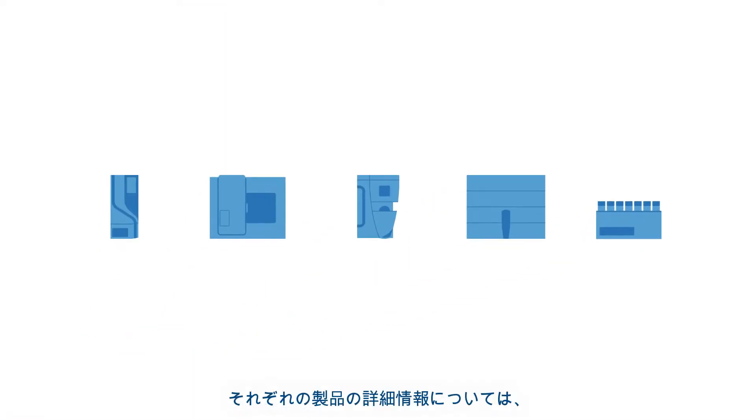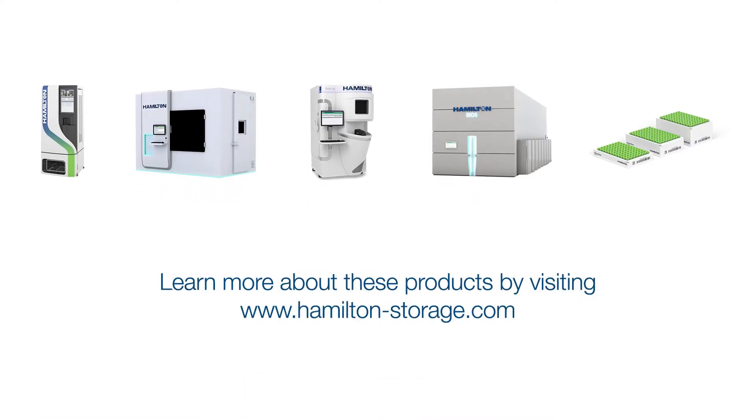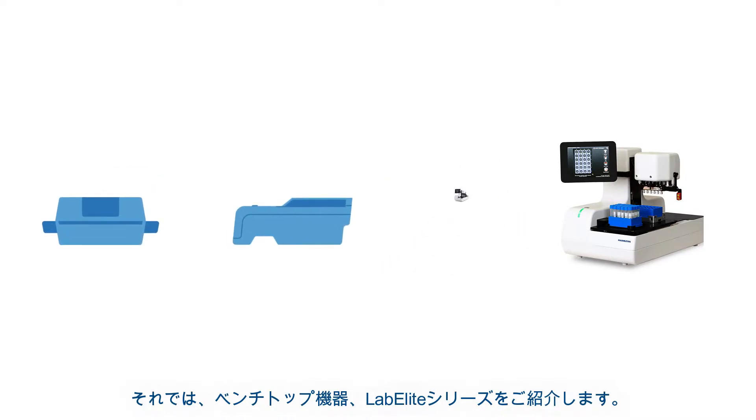If you're interested in learning more about any of these products, please visit our website at www.hamilton-storage.com. Without further ado, let's jump into the subject at hand: our LabElite benchtop devices.